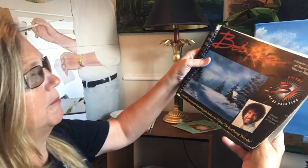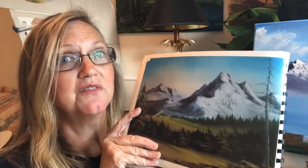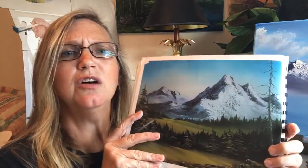This is the last book — it was season 31. I think Bob was working on season 32 when he passed away. I didn't get to meet Bob, and I would have loved to. So this is number nine in the book and it's called Evergreen Valley. I'm just going to use this for some inspiration about foothills. I think I'll use it — I have water in mine, but I really like the foothills and the meadow.